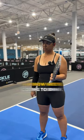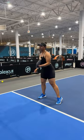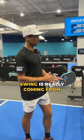Now take your right hand off, and now we're going to dink with your left hand. On a two-handed backhand, most of our swing is really coming from this left hand.